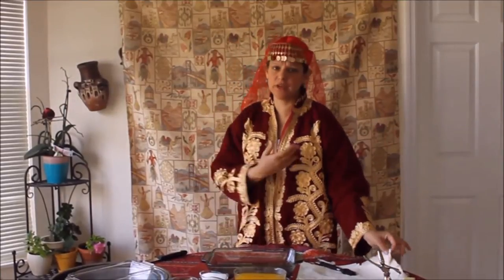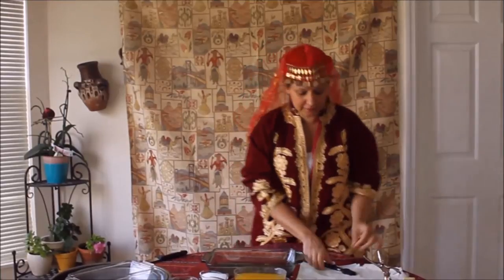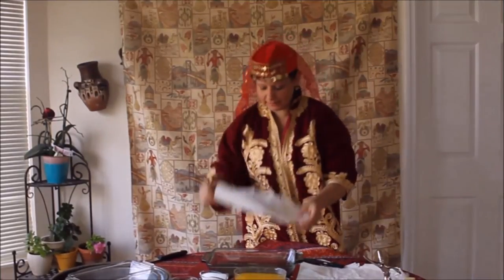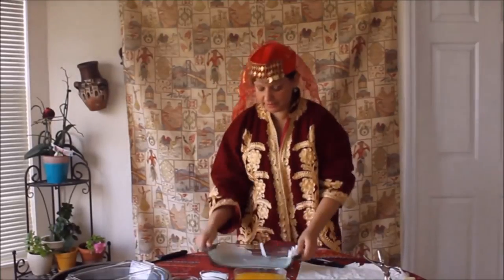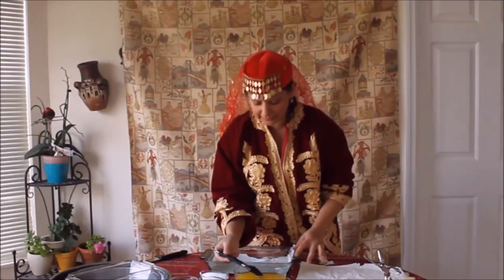Making baklava is not really hard, but you need to have very good quality butter and you need to have your phyllo pastry. What we will do is take one piece of phyllo pastry, put it in our baking dish, and brush it with some melted butter.